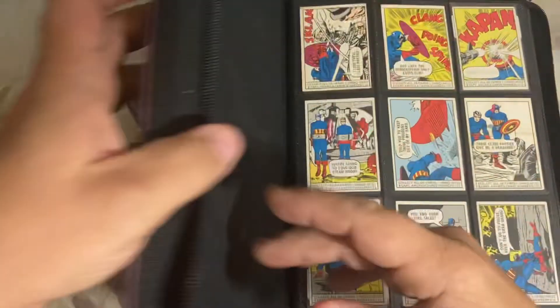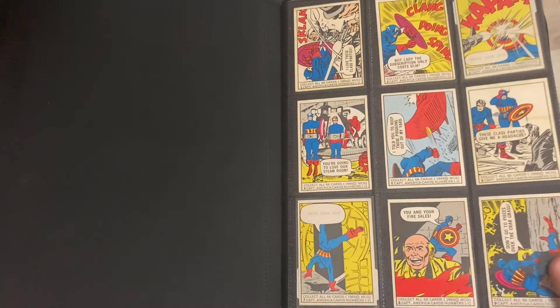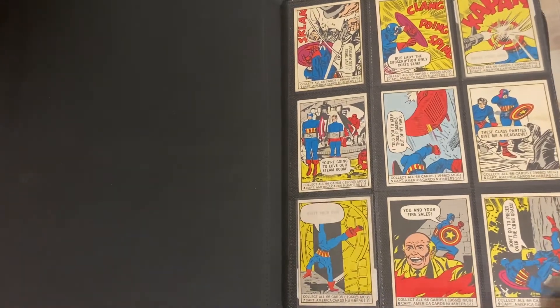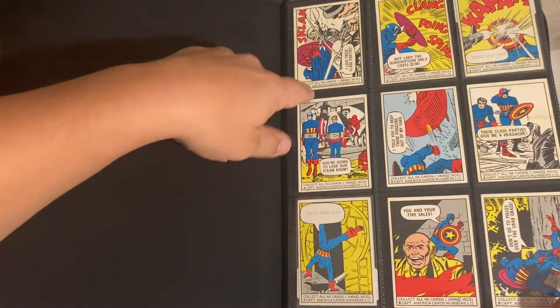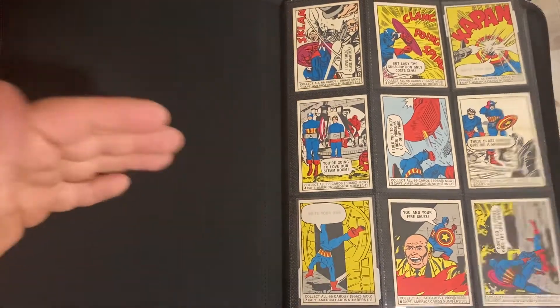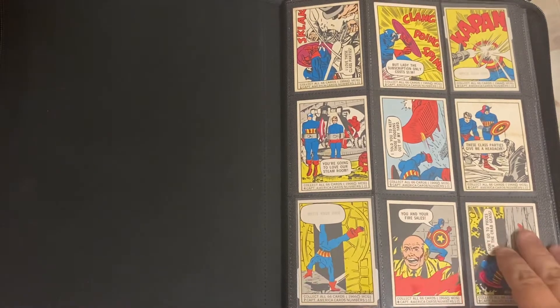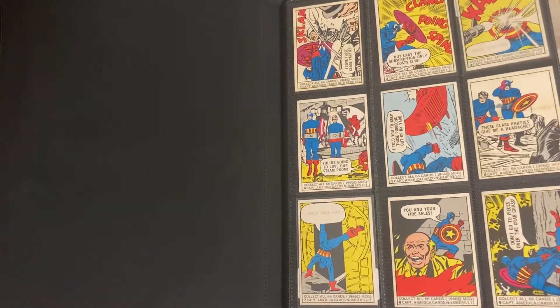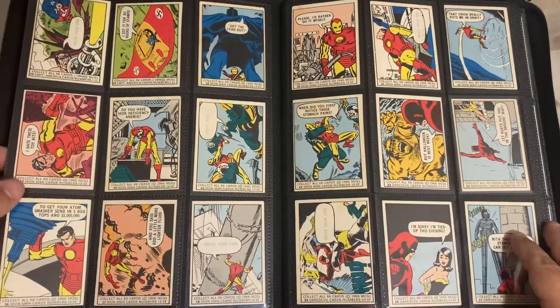So with no further ado, we are going to get right into these cards. This is in order right through one through 66. The back of the cards actually have a picture which comes out to be like Spider-Man and Captain America and Thor and all that. We unfortunately are not pulling the cards out of the binder to do that, but I'm just going to go through and show you these cards.